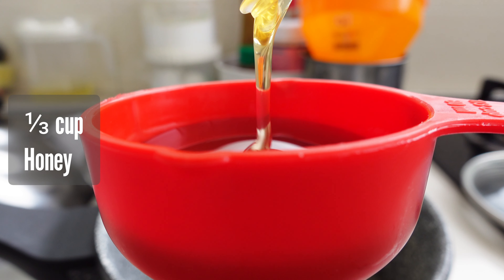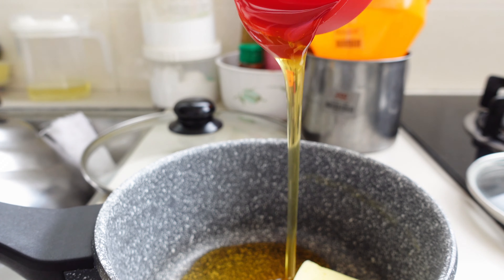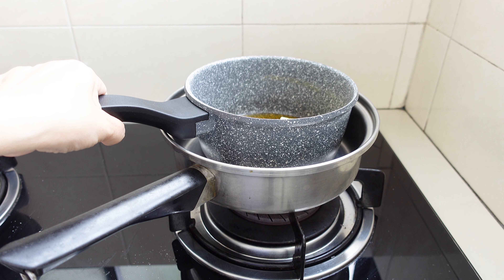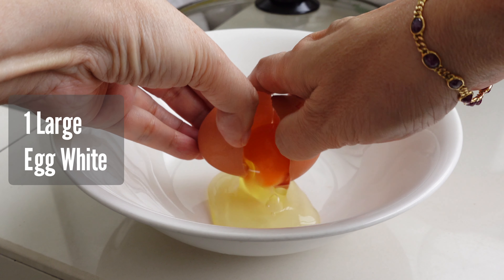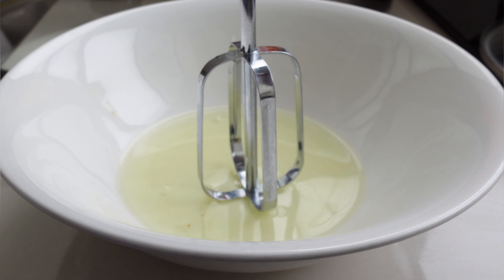For our nougat paste, I combine butter and honey in a small saucepan set over a slightly larger pan for gentle heat. While the butter melts, I whip egg whites to stiff peaks — this gives our nougat a light, creamy texture.